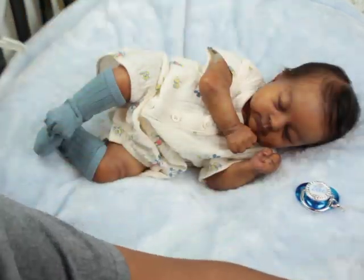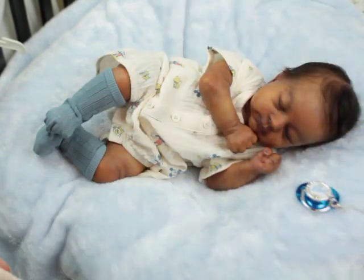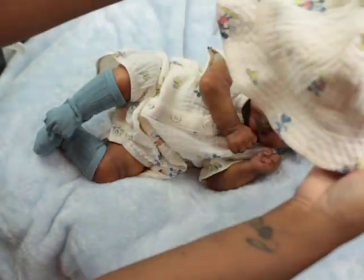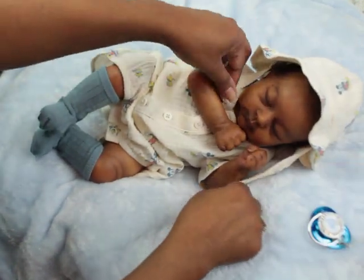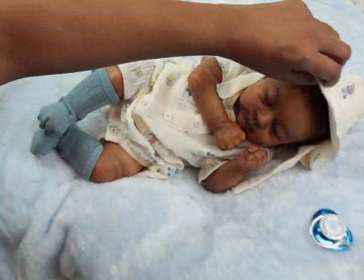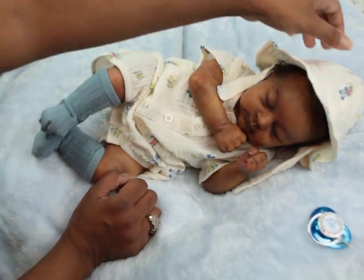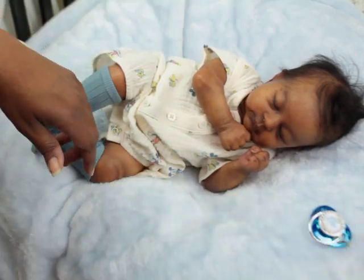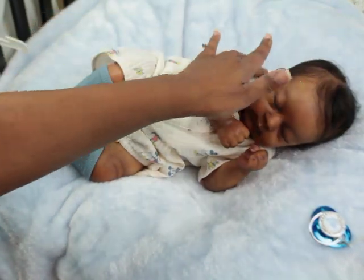He's not gonna need these. I had brought sandals just in case, but I knew I was gonna want him with the socks. And this little hat. Once my babies have hair, the hat thing is not really a thing for me as much.